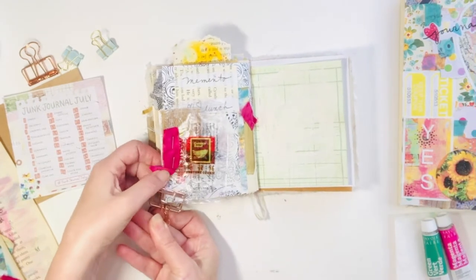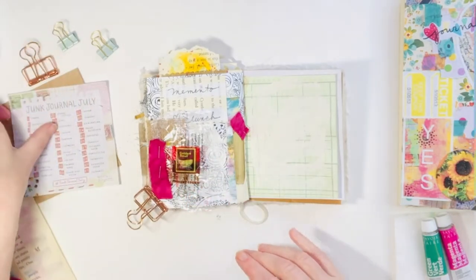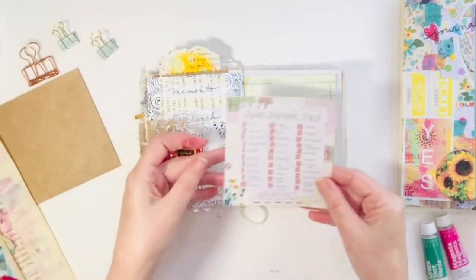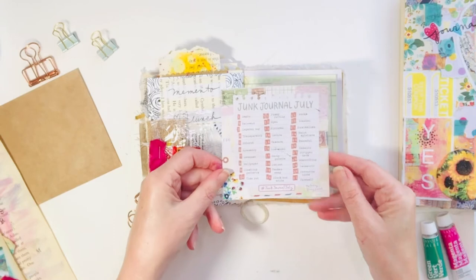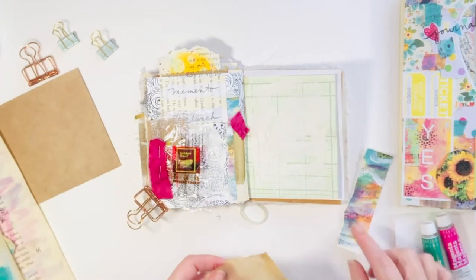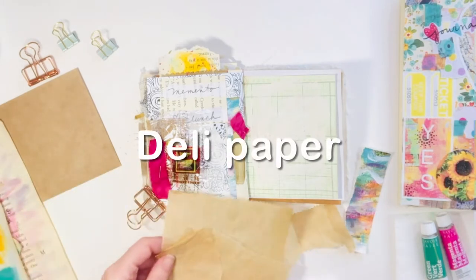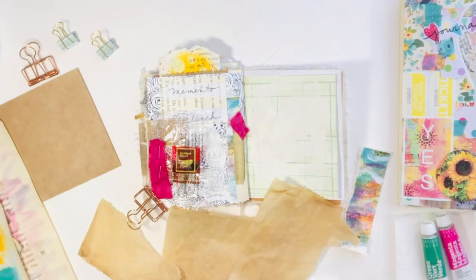On the left hand side, I had a lunch with my mom. 'Memento' is the prompt and I just used a little fortune cookie packaging for that. I haven't really got a memento from anywhere lately, so I just grabbed that.